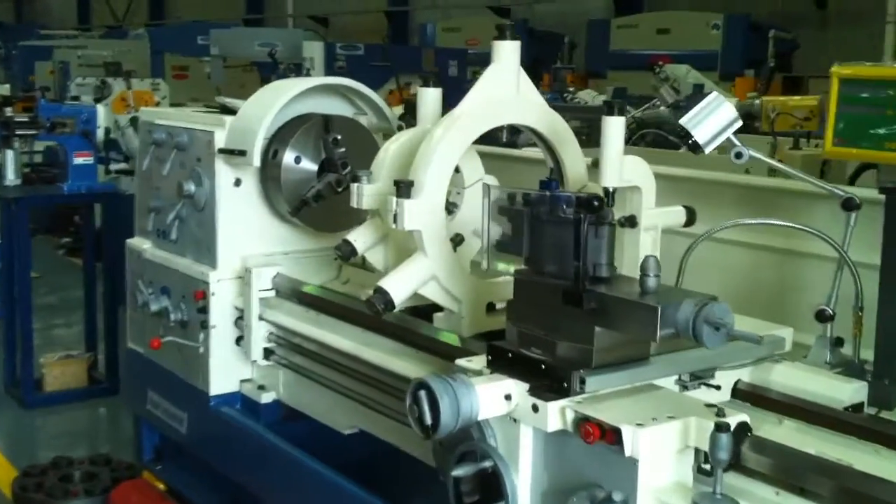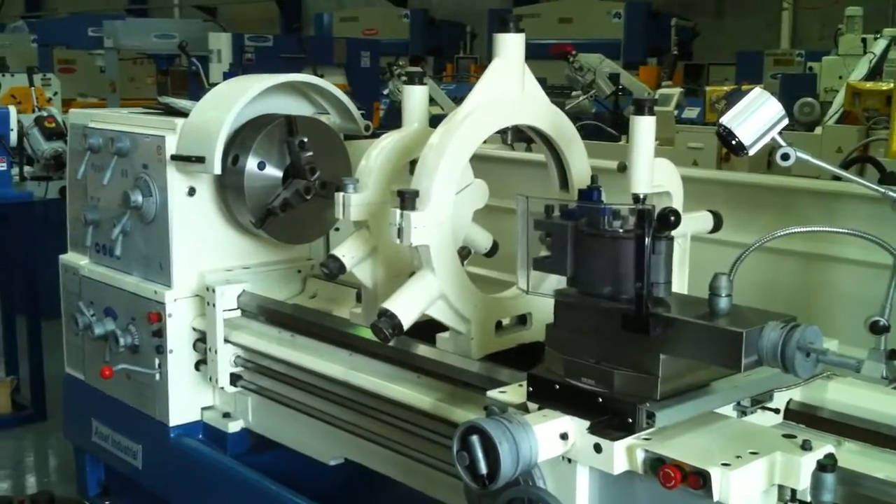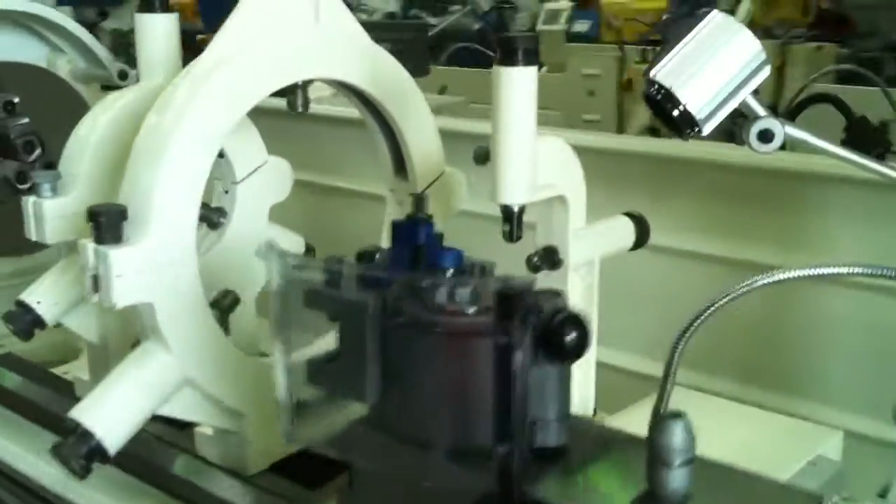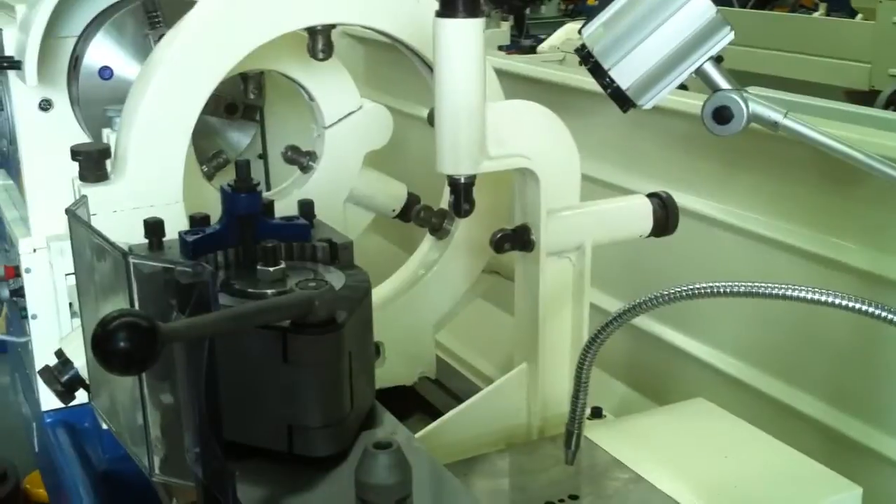Our fixed steadies are also large in diameter to accommodate large turning work, and we also have a travelling steady which is fixed at the carriageway.